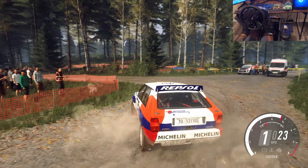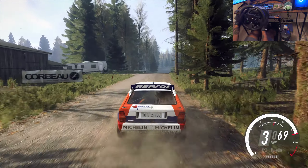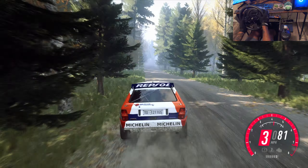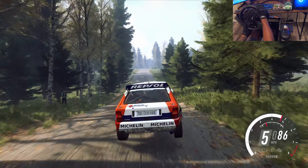50 right, opens of a jump. 30, left of a crest. 80, keep middle of a jump. 100, right of a jump. 30.